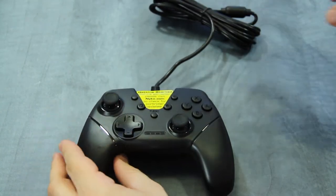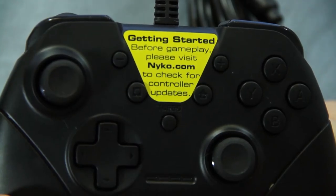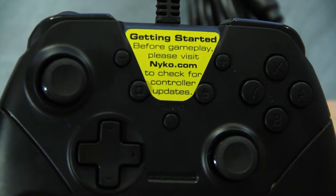Upon opening the box you will see a yellow sticker on the controller that informs you to check our website if you need to update the firmware for the controller, as it is updatable.